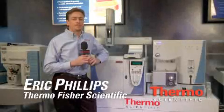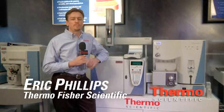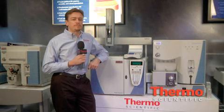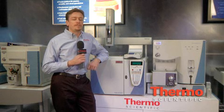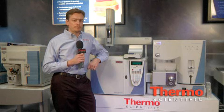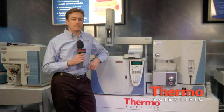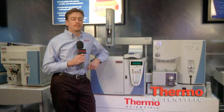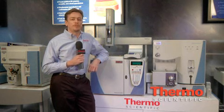Hi, my name is Eric, and today we'll be talking about the GC and GCMS product lines from Thermo Fisher Scientific. It's a complete set of product lines, including mass spectrometers and gas chromatographs. The flexibility and functionality of these instruments allows them to meet the requirements of the laboratory and allows for capital investment protection over a long period of time.